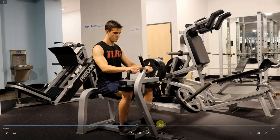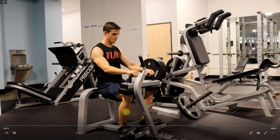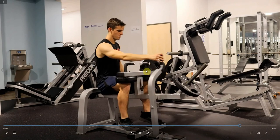I've got a good range of motion here, letting the heels dip down and a nice flex upward, really squeezing those calf muscles. You can also hang on to these handles if you like for support.